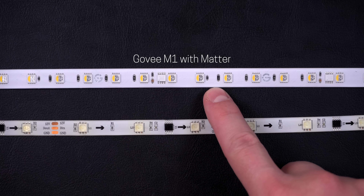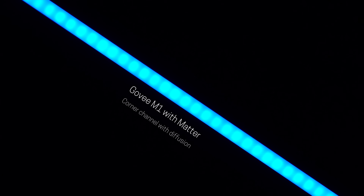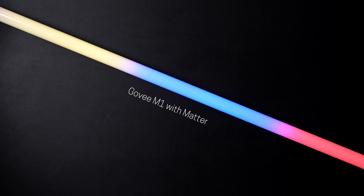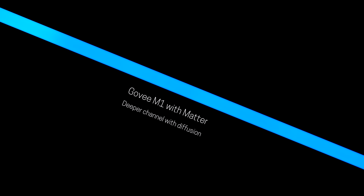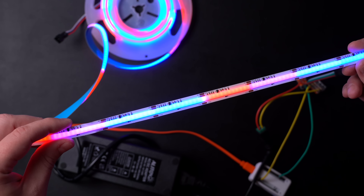One benefit of the Govee M1 light strips is that the LEDs are closer together than normal light strips — that's a big reason people are liking these. But I tested it out with this channel cover in the corner with the diffusion and you could still see the LED diodes. It was better than the ones I have in right now, but you could still see them. If you were using some deeper channel covers and some better diffusion, the Govee M1s would be perfect for that — it would all blend together. But I wanted something that would fit in this corner channel cover, and I found a really good option: they're COB style so they look like one big LED, and they're dream color.